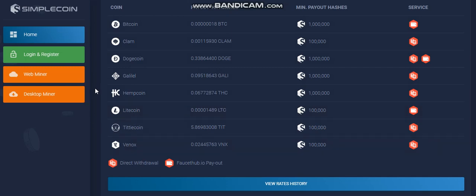Venox. I started to connect my rig to SimpleCoin just because of that one coin — Venox. It's a very good project, developers are active, they're gonna put the casino online, and there will be mobile staking. I think I'm gonna do a video in a few days about that project.